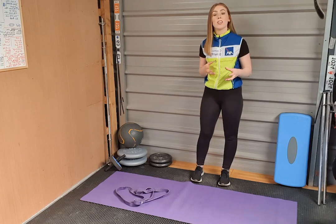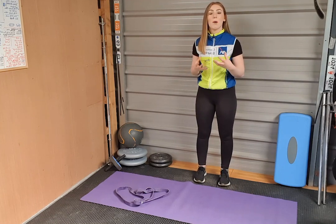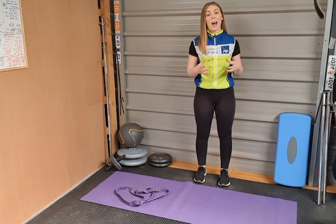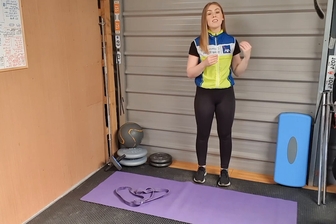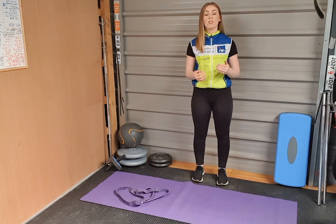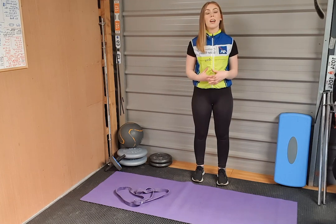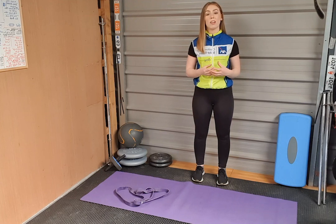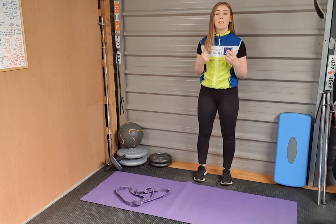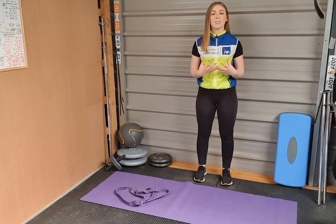It is advised that you stretch for 5 to 10 minutes after every cycle just to help really loosen out the muscles. If you're not able to stretch after each cycle, then try and schedule in a block twice a week where you can stretch for 5 to 10 minutes, working on all the muscles that feel tight and working on your range of motion. We're going to look at stretches that will help loosen out the main areas that cyclists find tend to tighten up when cycling.